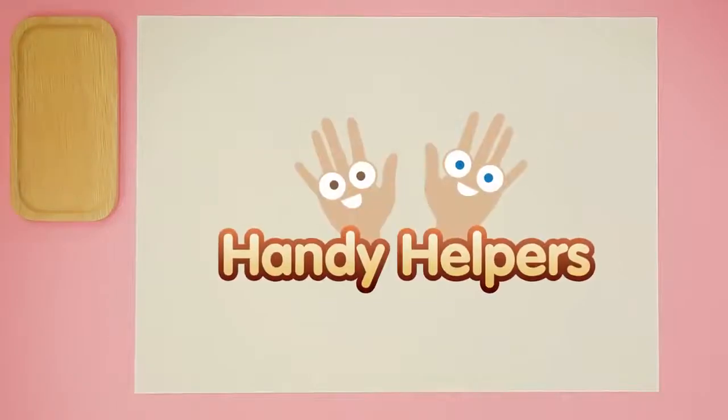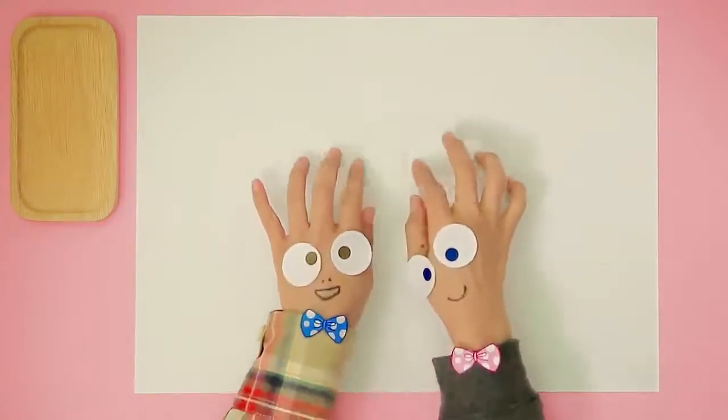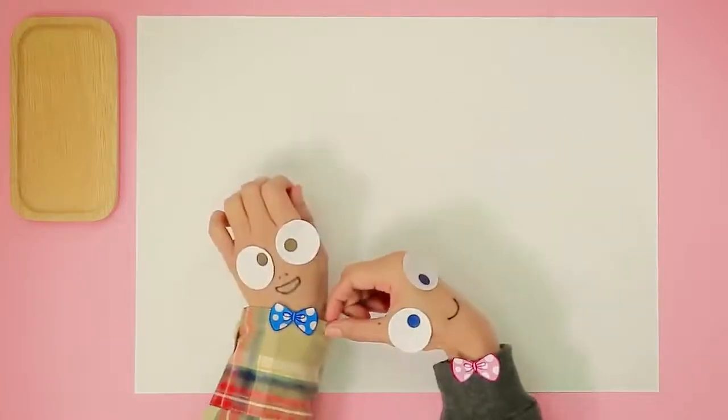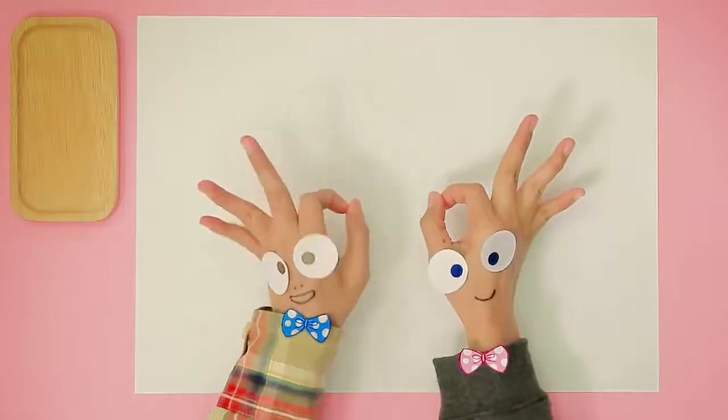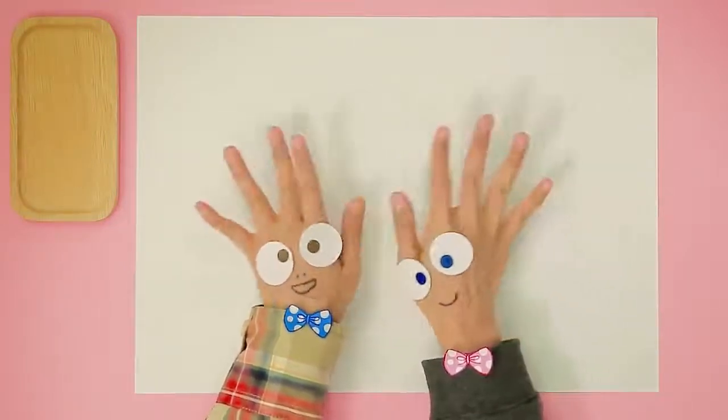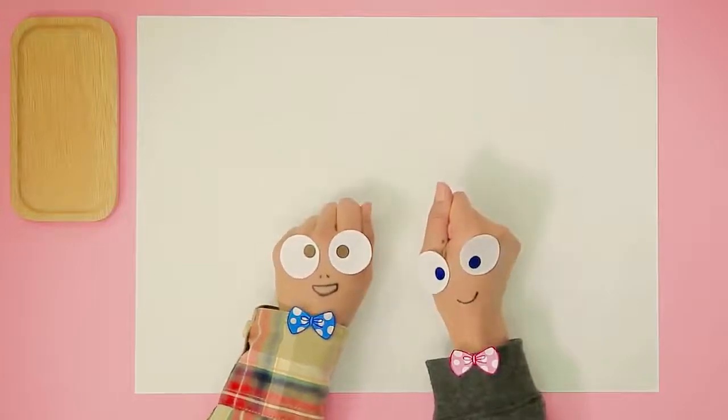Handy Helpers! Oh, Handy Helpers! Where are you? There you are! Looking cute as usual. How are you today? Great! Handy Helpers, can you show us what we need to draw Meepie the pig?